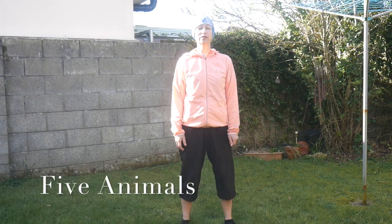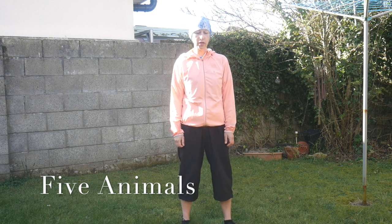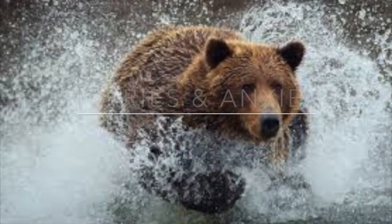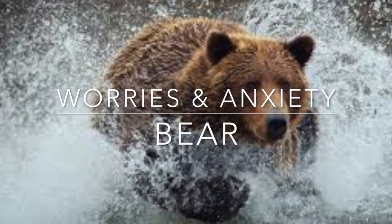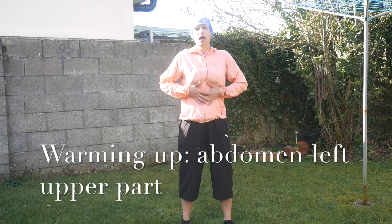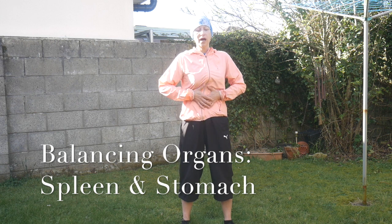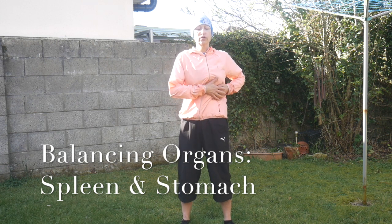Now, Five Animals Qigong set. Each animal is responsible for emotions and body systems. We are starting with the Bear. The Bear addresses anxiety and the spleen and stomach. Let's warm up a little bit your abdomen — left upper part. When you're anxious, it affects your stomach very much.